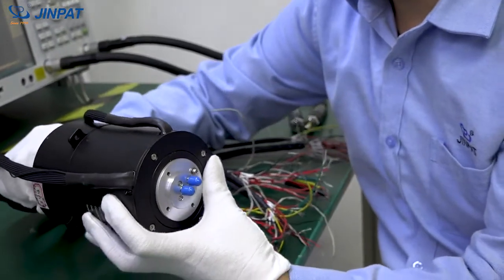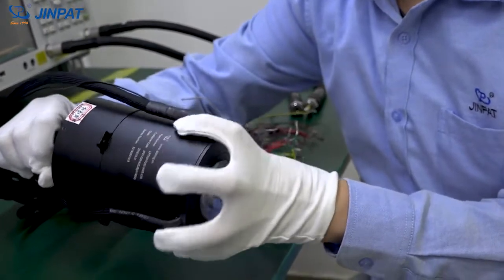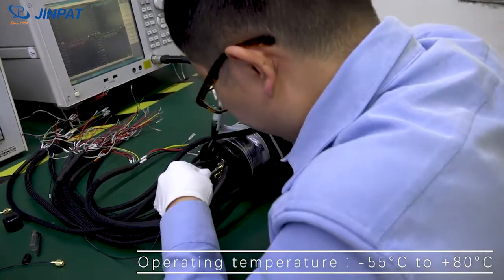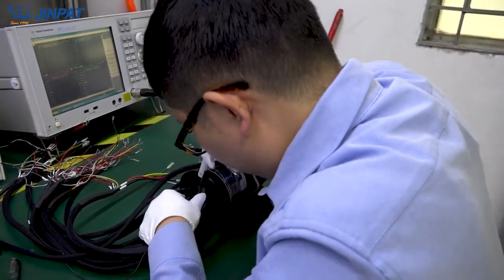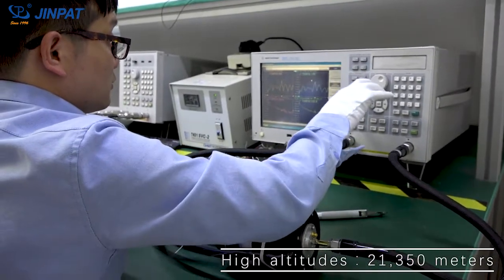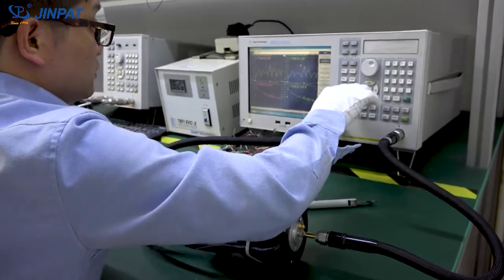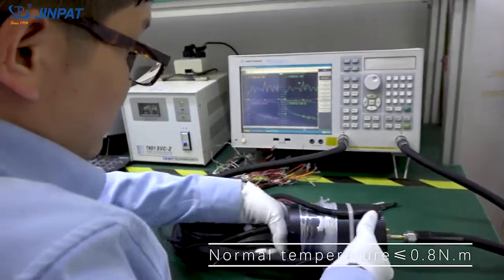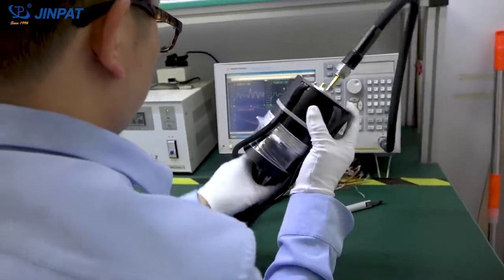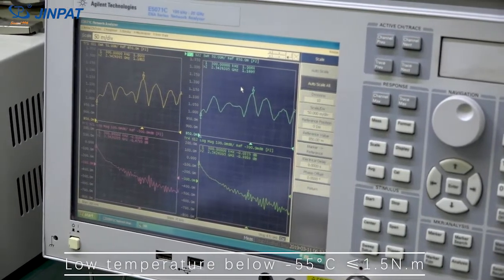The airborne radar antenna slip ring is compact, small in size and light in weight. It has an operating temperature of minus 55°C to plus 80°C and is suitable for high altitudes of 21,350 meters. At normal temperature, the torque is within 0.8 N·m, and at low temperature below minus 55°C, the torque is within less than 1.5 N·m.